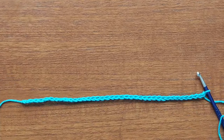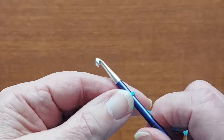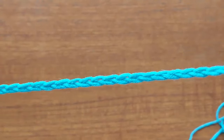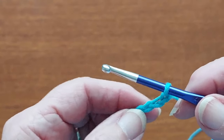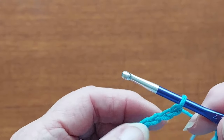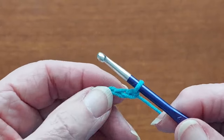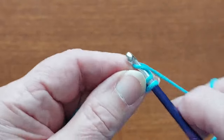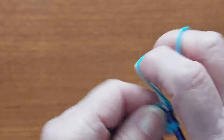My chain measures 10 inches but when you do the first row it pulls in tighter, so it'll be around about eight and a half to nine inches. We're going to do one row of double crochet across this chain — that's UK terms; it will be single crochet if you're in the United States. We're going to miss the first chain and go into the second chain, then double crochet into every stitch.